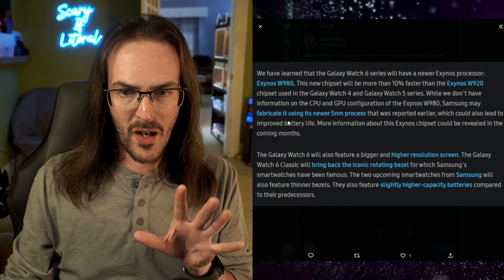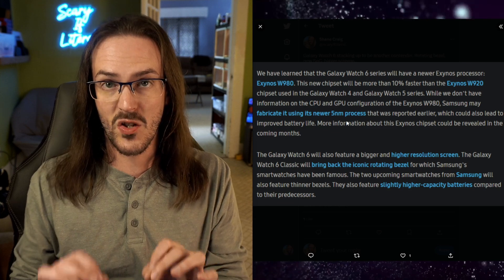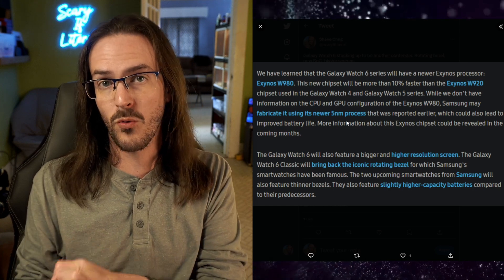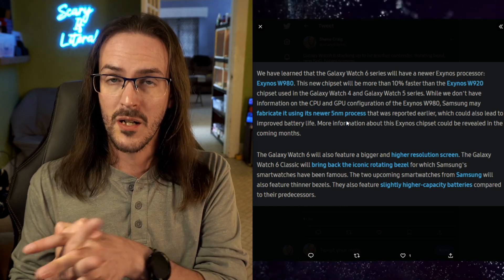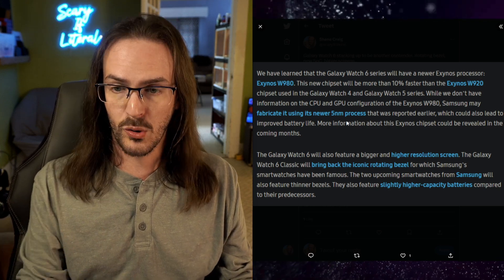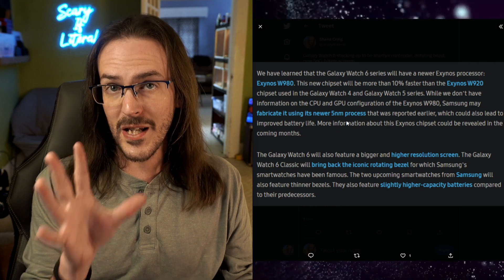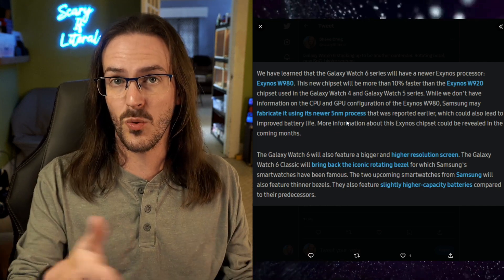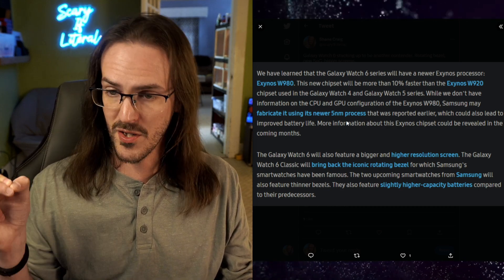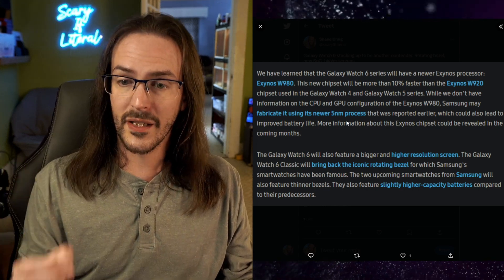The W980 — Samsung may also be fabricating it using its newer 5 nanometer process. There have been reports that Samsung has improved in some rather large way their processes for making these sorts of 5 nanometer processors, and this may lead to better longevity and improved battery life. Those potential gains in efficiency, as we have seen in devices like the S23 Ultra with the Snapdragon 8 Gen 2, are often the most important gains that you can make. And with a smartwatch, going from two to three days to maybe three to four days is a really big deal.